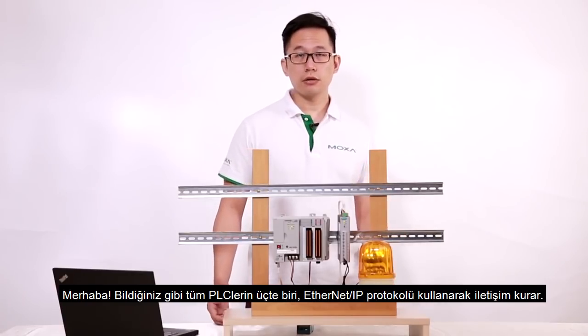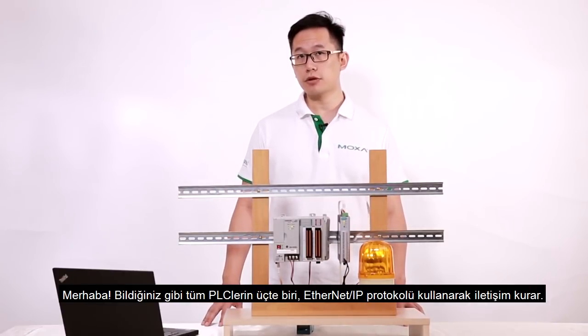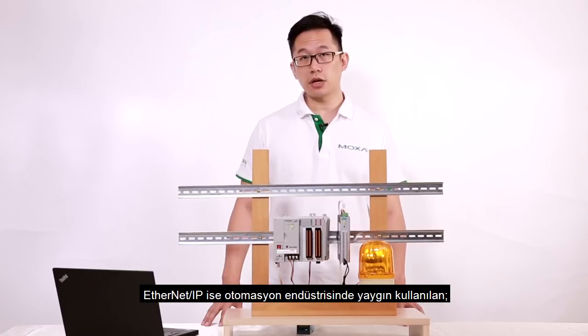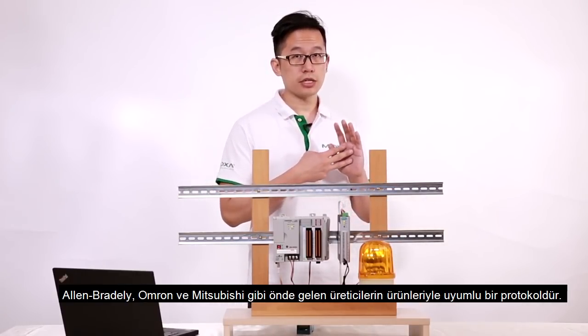Hello. As you may know, about one-third of all PLCs communicate using the EtherNet/IP protocol, which is widely used in the automation industry and is compatible with most leading manufacturers including Allen Bradley, Omron, and Mitsubishi.